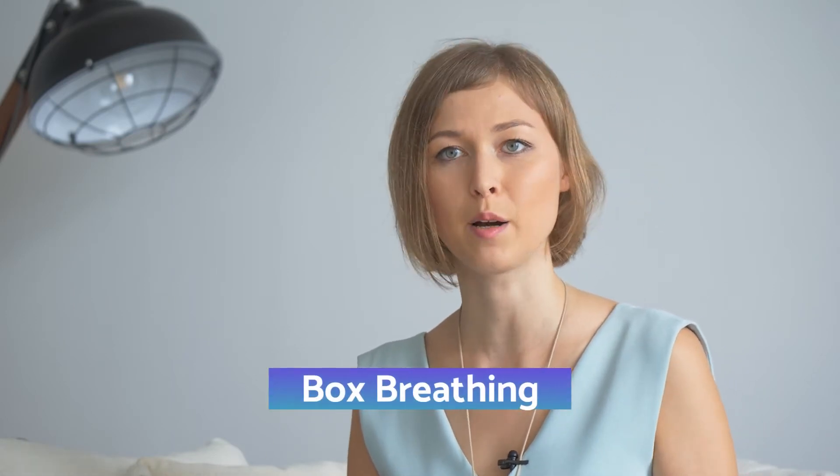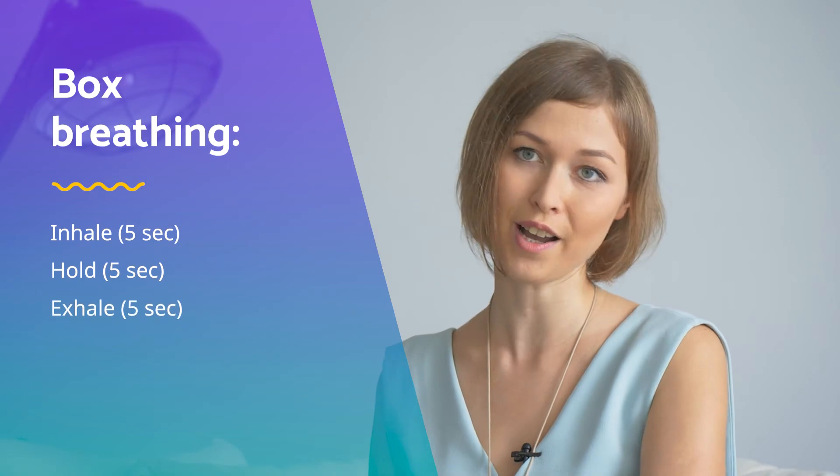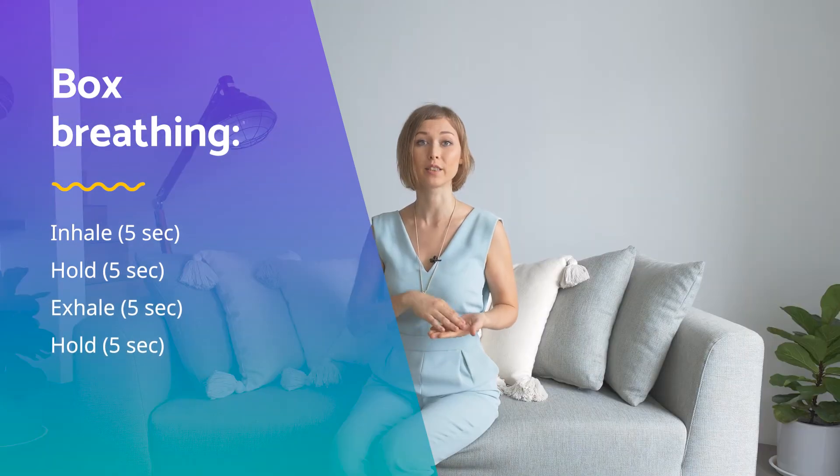Box breathing was used by Navy SEALs in the US Army because it helps balance the nervous system. Here we are focusing on expanding lung capacity. Sit comfortably. You will follow my count — inhaling on a count of five, holding on five, exhaling on five, and holding again on five. It's like a box, like square breathing. Let's do it. Sit comfortably, relax, and close your eyes.